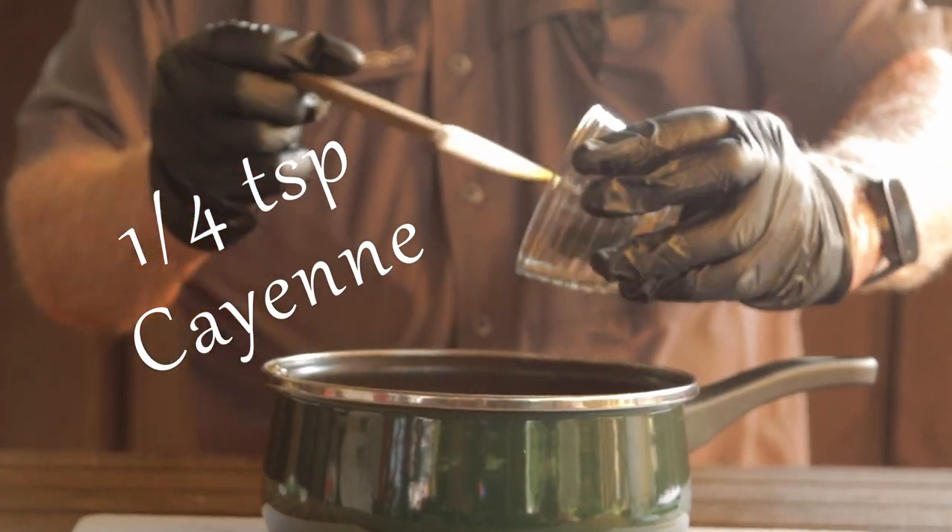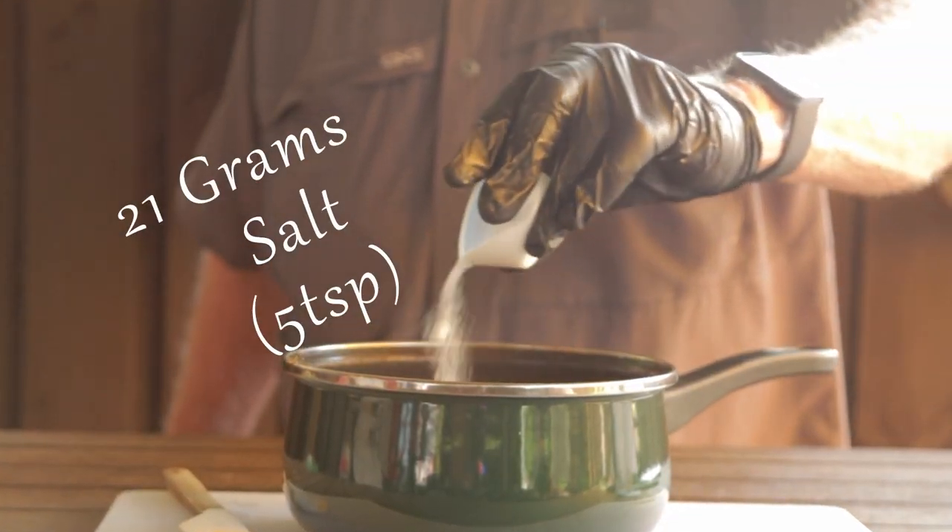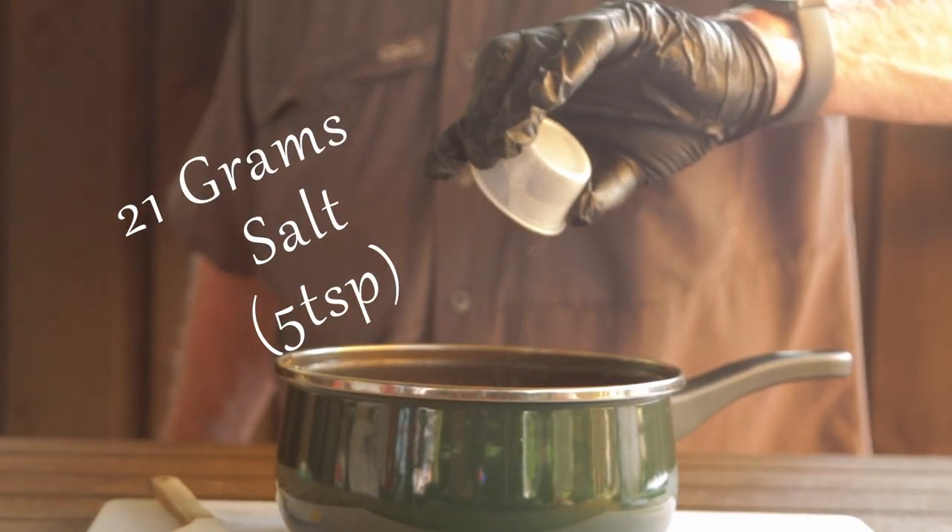One quarter teaspoon cayenne and 21 grams of salt — that roughly translates out to five teaspoons.